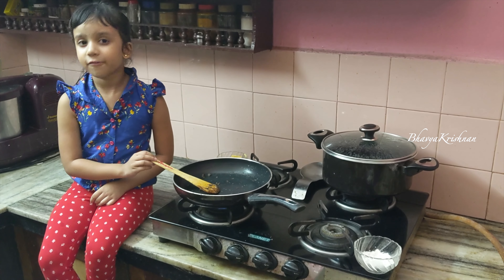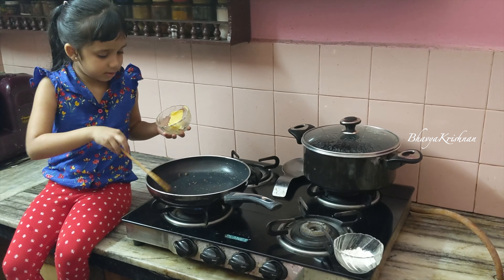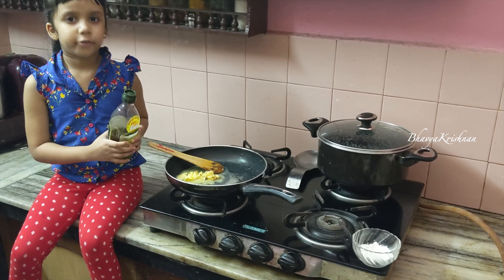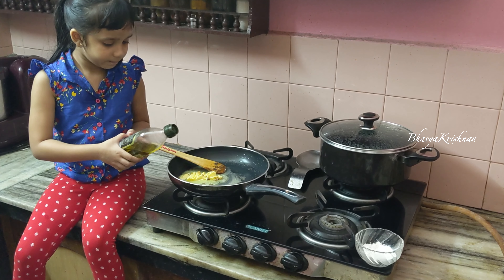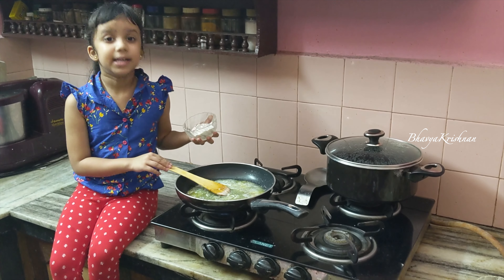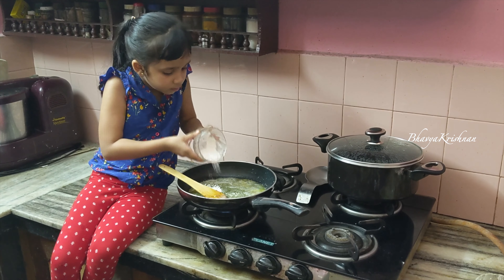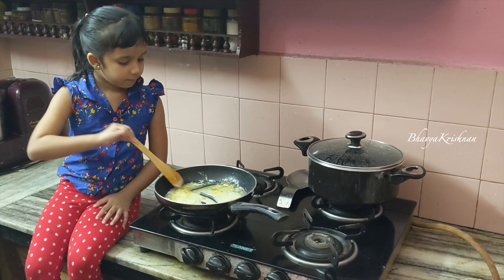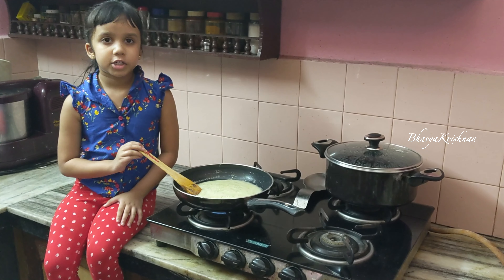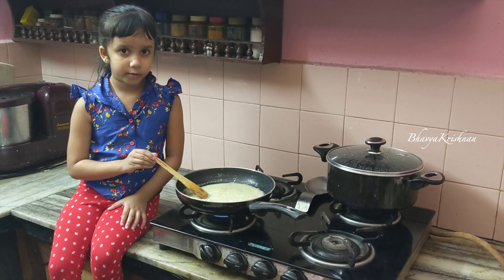Now let's make the Alfredo sauce. For that, let's add some butter and a little bit of olive oil. Once it has melted, let's put in the all-purpose flour. We need to stir this until the flour is cooked — it should cook well, otherwise the raw taste will come from the flour.